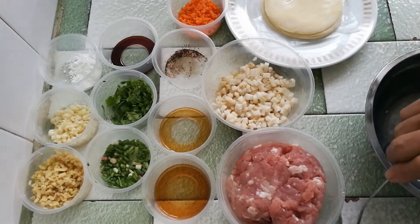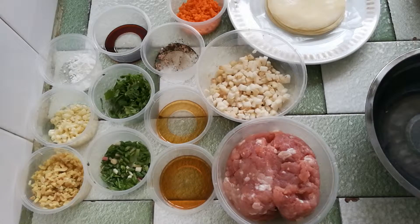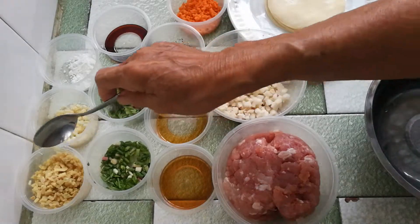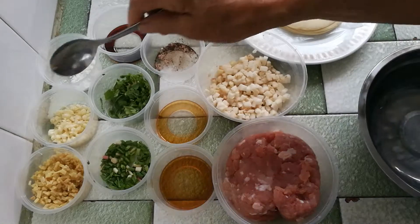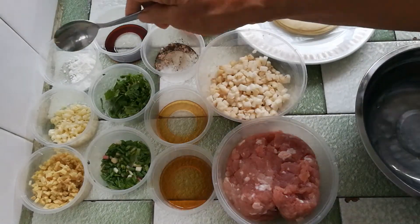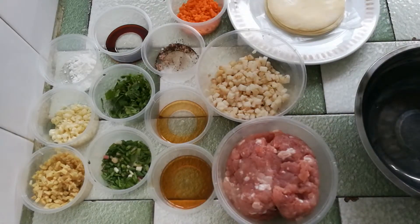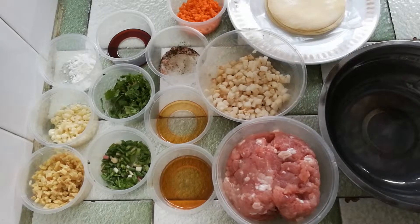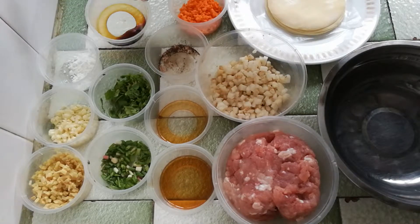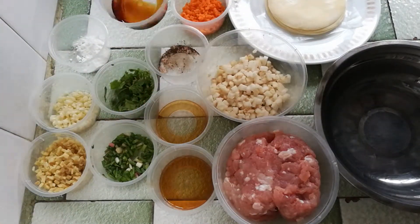I'm not going to use all the things here — this is extra, and I will show you the amount I put in afterwards. I have prepared here chopped ginger, chopped garlic, cornstarch, some chopped green onion, and cilantro. I love the taste of cilantro. If you don't like any of these things, you can cut them off — they're optional.